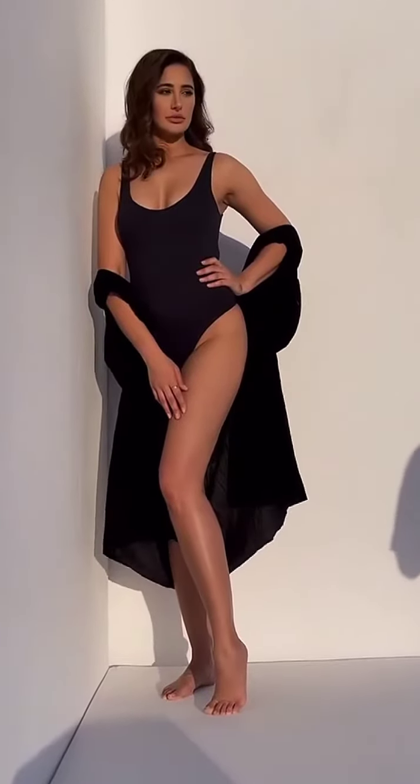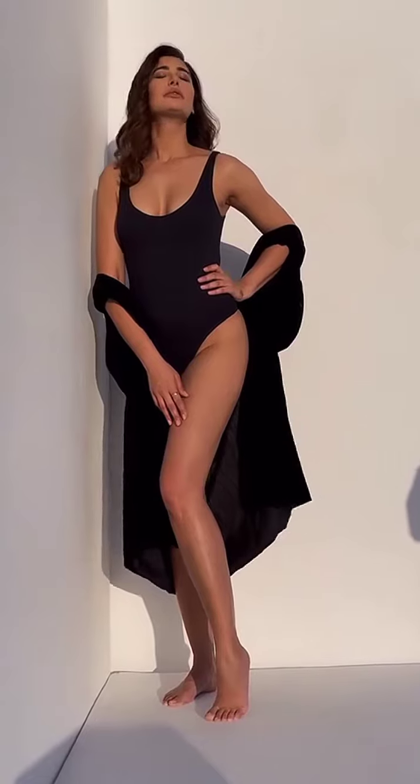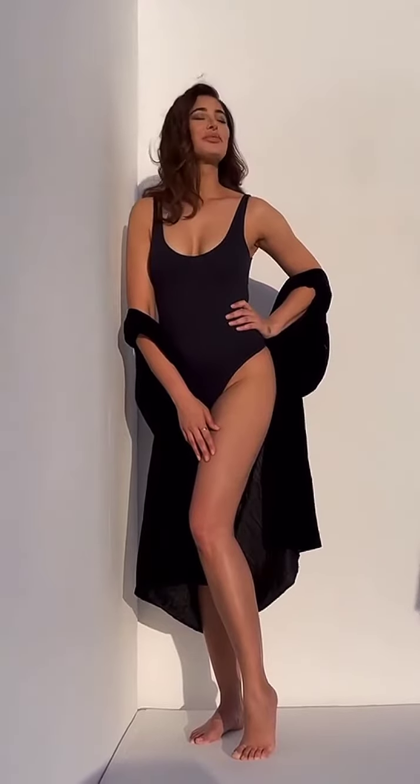This clip is from her photoshoot. Here she wore a one-piece bikini in black color, in which she is looking absolutely hot and gorgeous. What you guys think about this, please write your views in the comment section below.